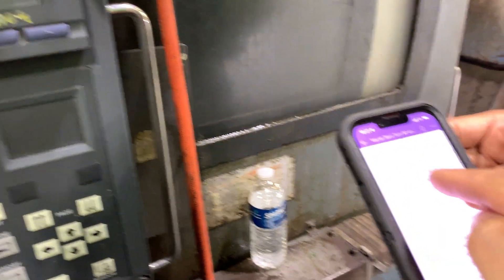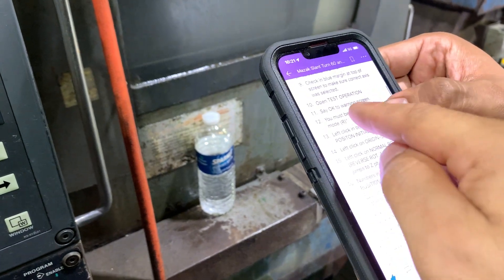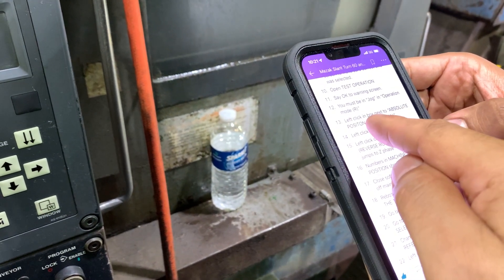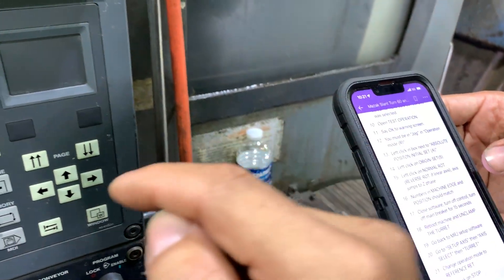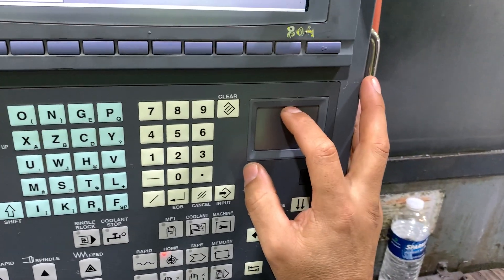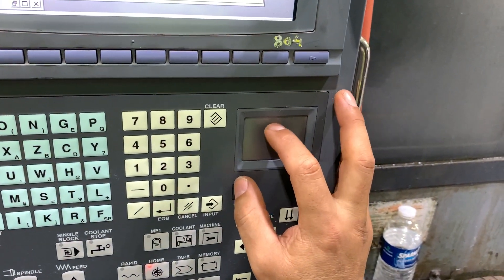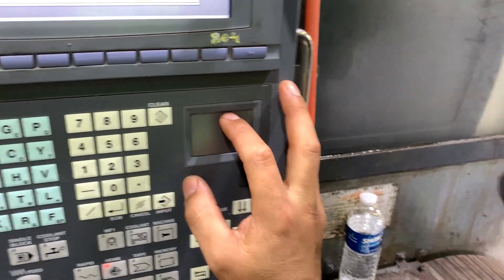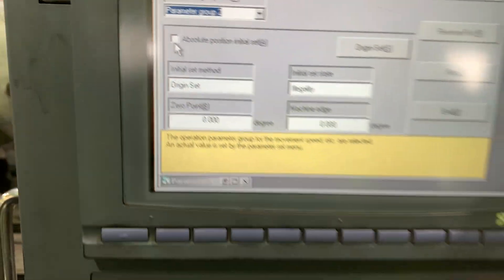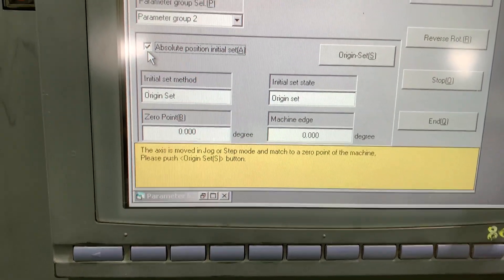We already did these steps. Now we need to check the absolute position checkbox.